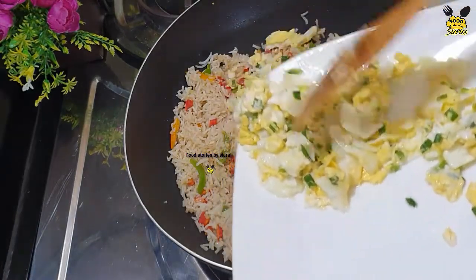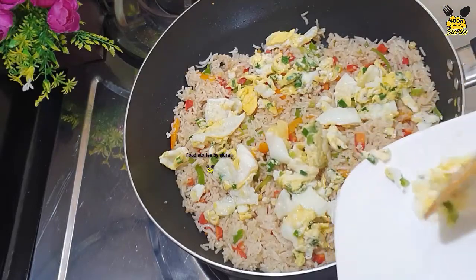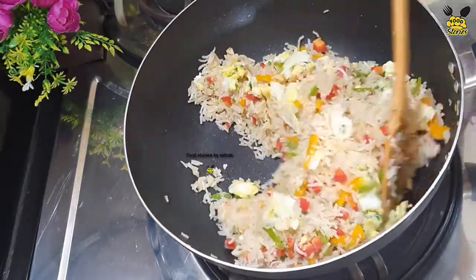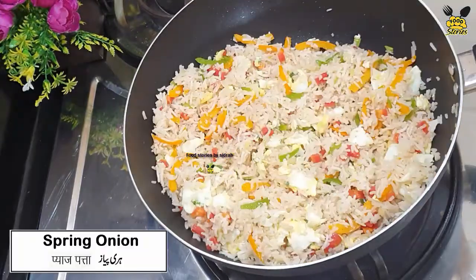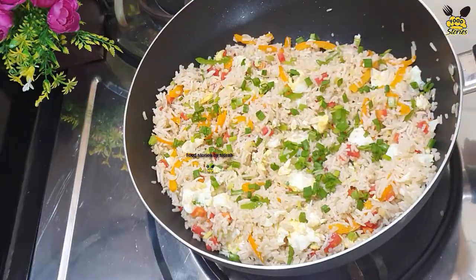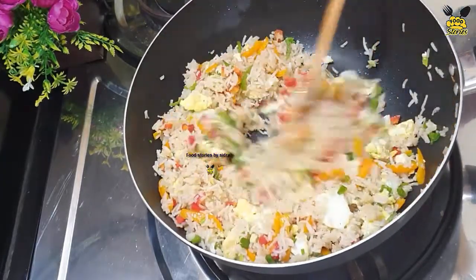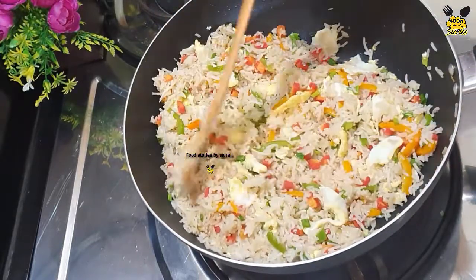Let's add garlic and fried eggs. Let's stir fry for 1 to 3 minutes. Now it's ready to serve.